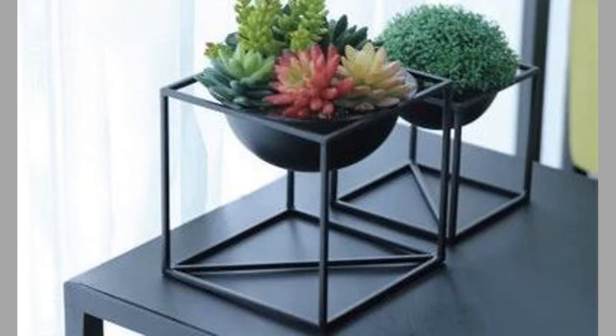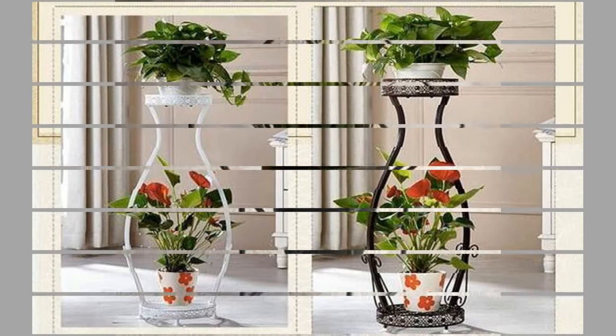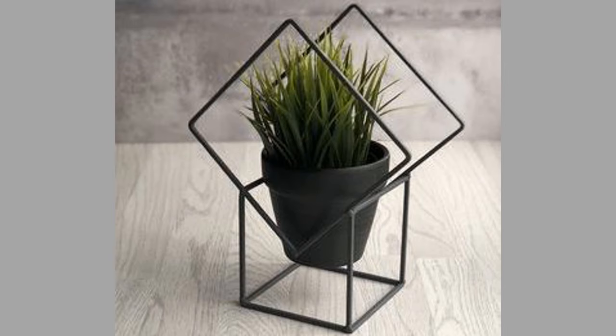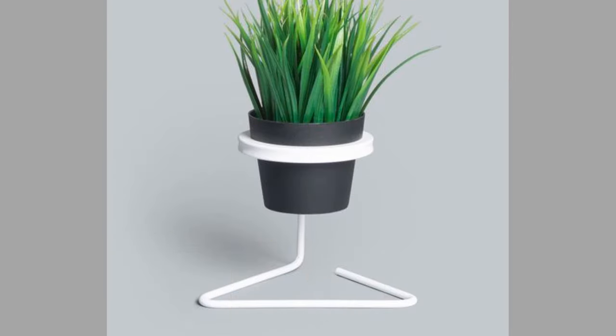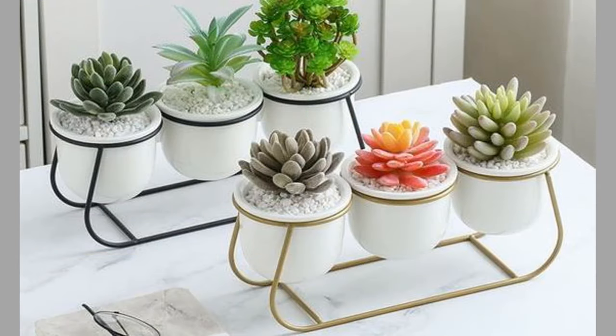A vase is an open container. It can be made from a number of materials such as ceramics, glass, non-rusting metals such as aluminum, brass, bronze or stainless steel. Even wood has been used to make vases, either by using tree species that naturally resist rot such as teak, or by applying a protective coating to conventional wood or plastic.